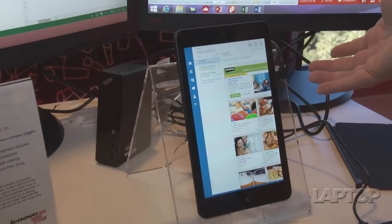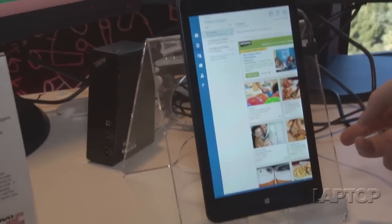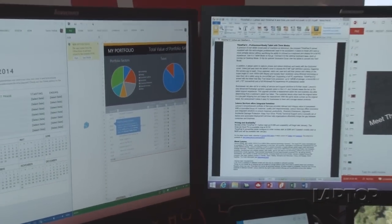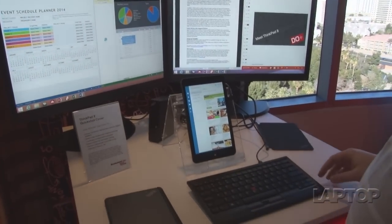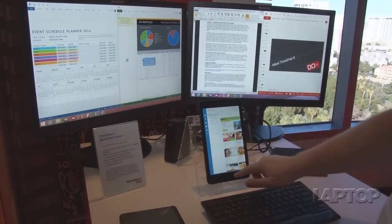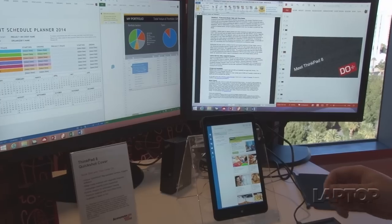Here we have one that's been docked. You can stand it up with the cover and it's connected to Lenovo's dock. You can see it's powering two full HD monitors. There's a keyboard connected to it — this is Lenovo's keyboard but you can bring your own. You can use this as a full PC, and better still, it comes with a free copy of Microsoft Office.